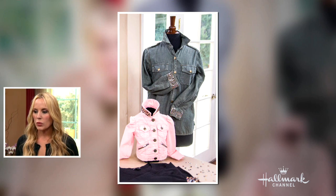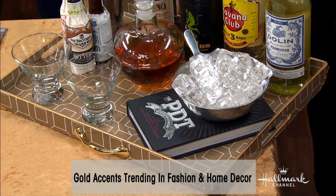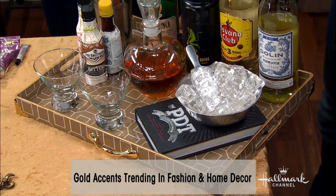And now we're moving away from fashion and into entertaining — and into bars. You're going to wear all those fancy outfits at the party that you're going to serve your guests at. Oh, fantastic. All right, so let's get started. We're making these beautiful trays.